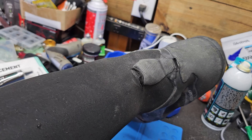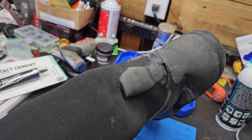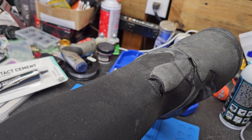You can see here, this is where it's ripped, and then it's also ripped right about there. You can kind of get an idea, and water does get in there.